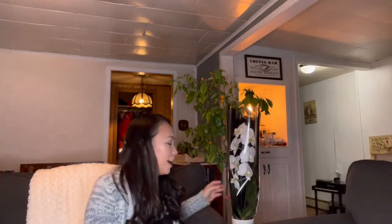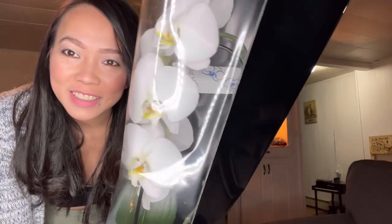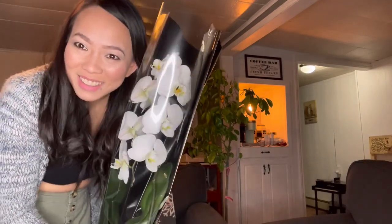Hi guys, today I will be filming an unboxing video of my Dollarama haul and a Costco haul. But before that, I want to thank my husband for giving me this flower — this orchid, it's a waterfall orchid. It's so pretty, thank you, I love it so much. Happy Valentine's Day to everybody!